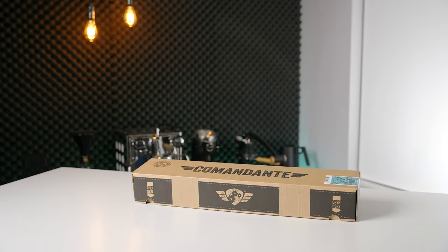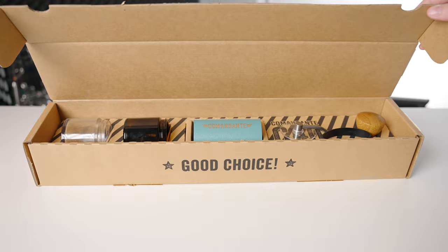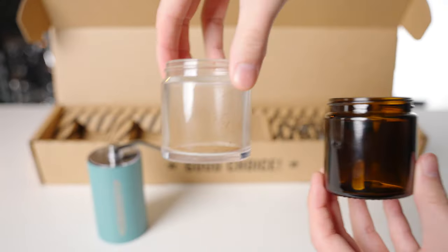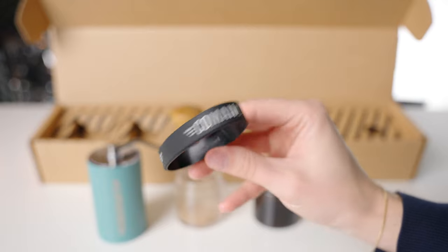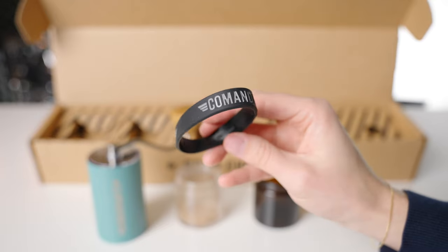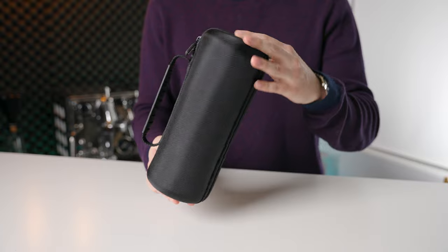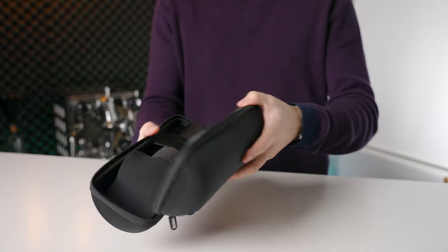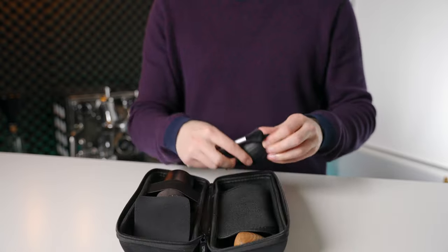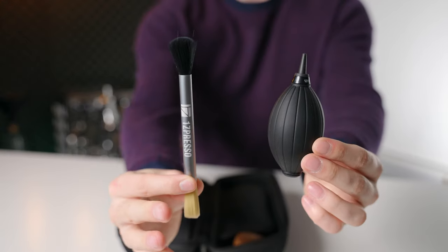In the very large box of the Commandante, you get the grinder, two catch cups — one glass, one plastic — and a rubber grip in case you find the body of the grinder a little slippery, which we'll touch on later. The EasyPress OK comes in a cylindrical protective case, which is nice if you plan to take this grinder out of the house, and it also includes a cleaning brush and air blower.